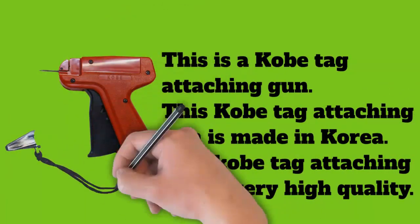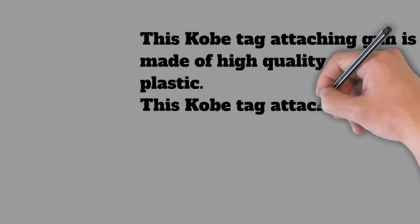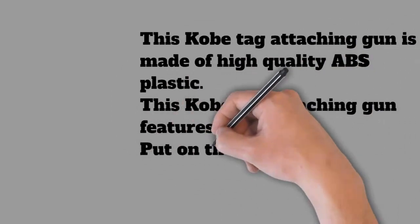This Kobe tag attaching gun features a needle. Put on the needle cover after work. Try this Kobe tag attaching gun for barcode, price tag, size tag, content tag, or any label tagging.